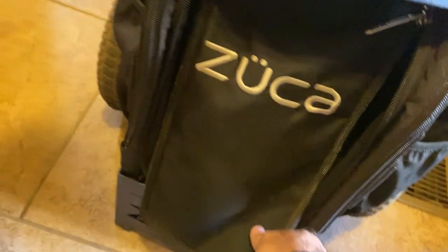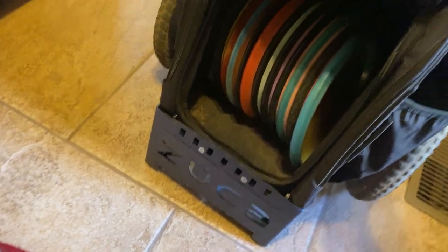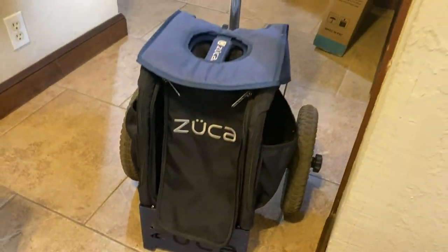It also has these good storage pouches on both sides and also up here. I can get all my discs in there. It's really a neat product. It rolls well, travels very well, and it's a good product.